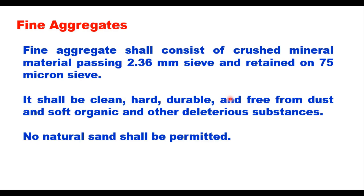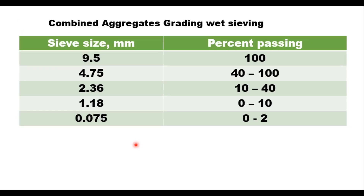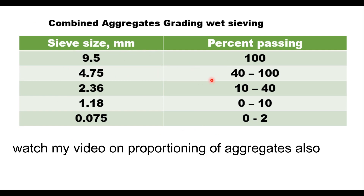The fine aggregate for patching material mix will be crushed mineral material passing 2.36 mm sieve and retained on 75 micron. It shall be clean, hard, durable and free from dust, soft organic and other deleterious substances. No natural sand shall be permitted. When coarse and fine aggregates are combined, the final grading of the mixture should follow the specified table — passing 9.5 mm: 100 percent, 4.75 mm: 40 to 100, 2.36 mm: 10 to 40, and so on.